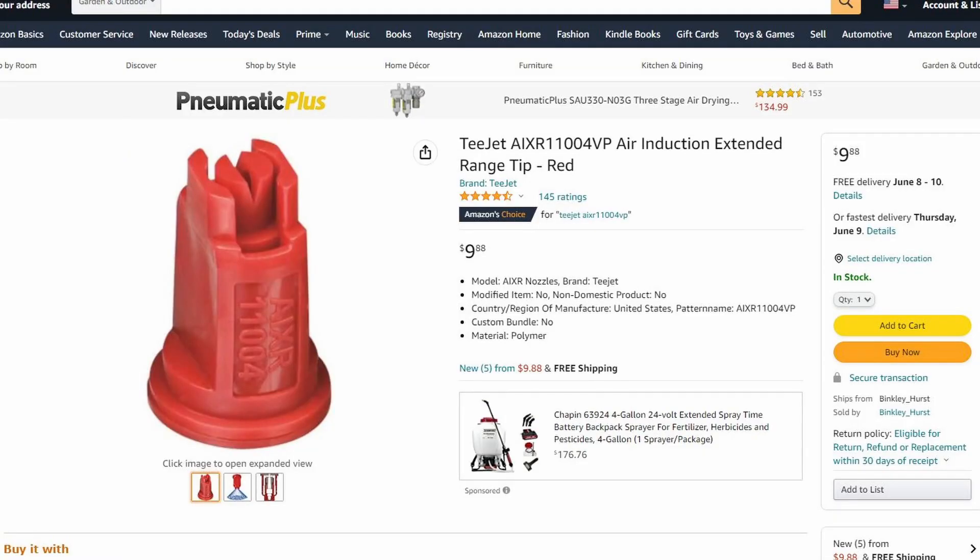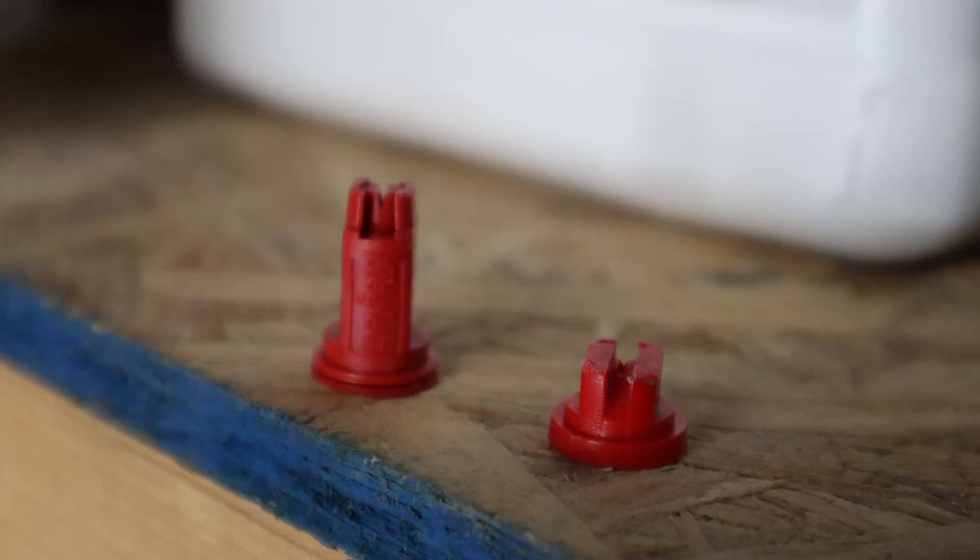I picked this tip up for about ten dollars on Amazon. There's really not much to it — there are no moving parts, and it installs exactly the same as the stock tip that comes with your backpack sprayer. It's just a little bit longer because it has more to it as far as what it does before the liquid actually leaves the sprayer end.